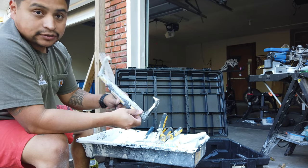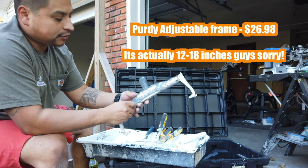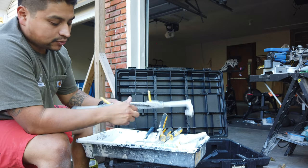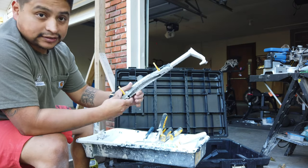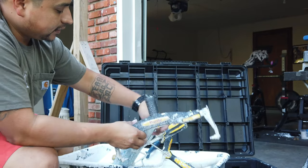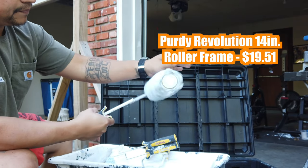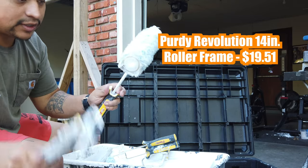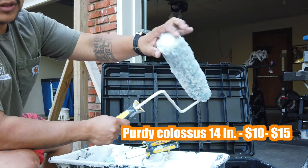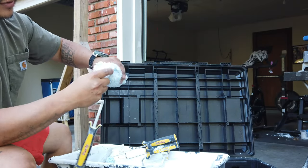Now we get into our roller frames. You could technically just have one of these — this is the Purdy roller frame. I'll put the link down below for all of these. But this one will go from nine inches all the way up to eighteen inches and hold an eighteen-inch roller cover. So that's a good one to have. Right now I'm using this other one because I have a fourteen-inch roller cover. This one's a little bit lighter, and it also doesn't have anything on one side so you can get in the corners all the way with just a roller. So this is a fourteen-inch roller cover and a fourteen-inch frame — this is the Colossus.